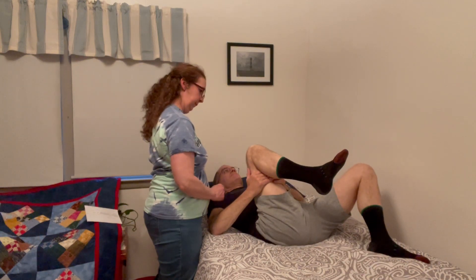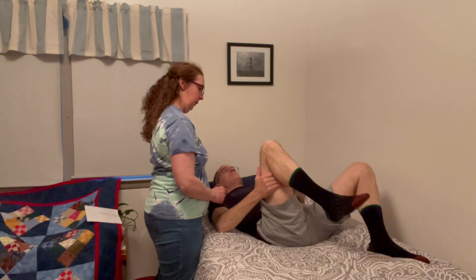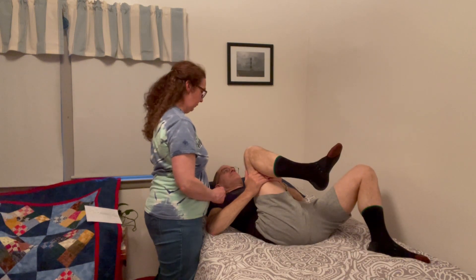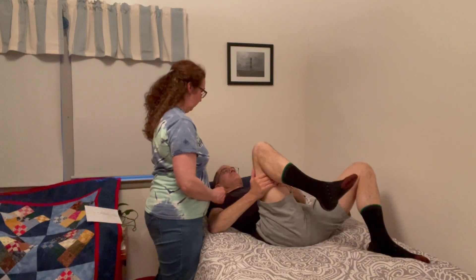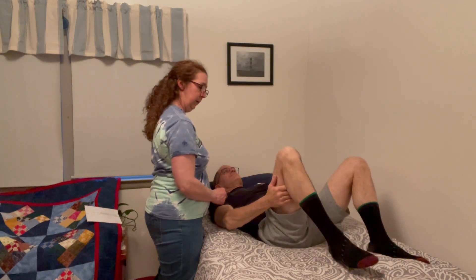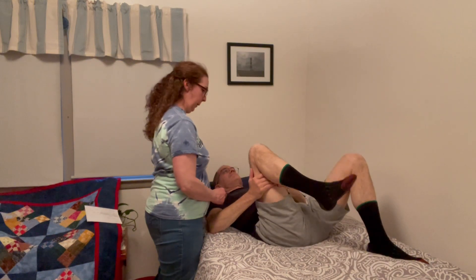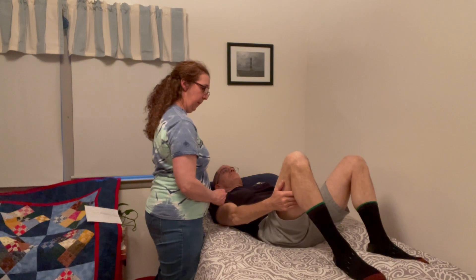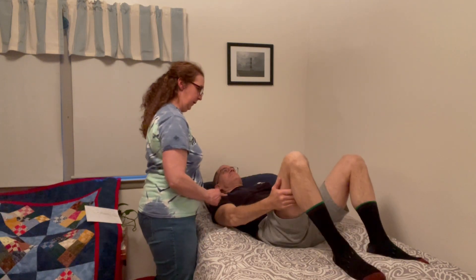Good. We have four more. Breathe out. Two more — looking good. And last one. Excellent. Good job.